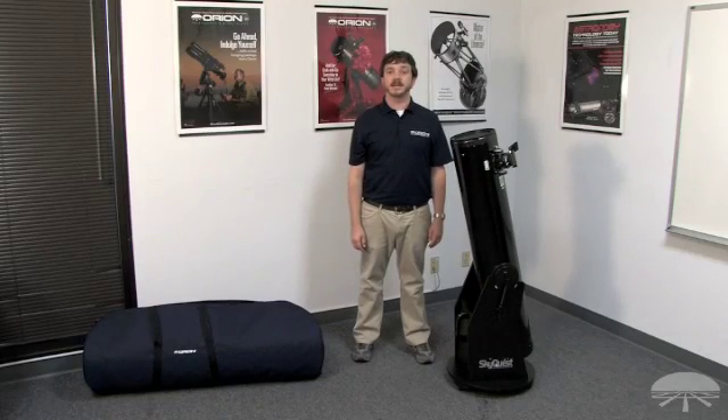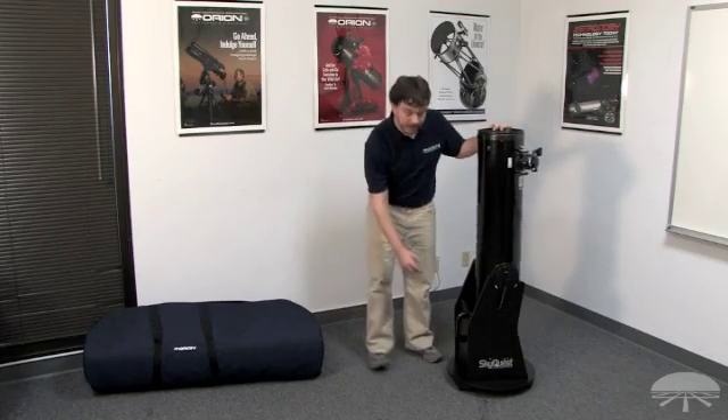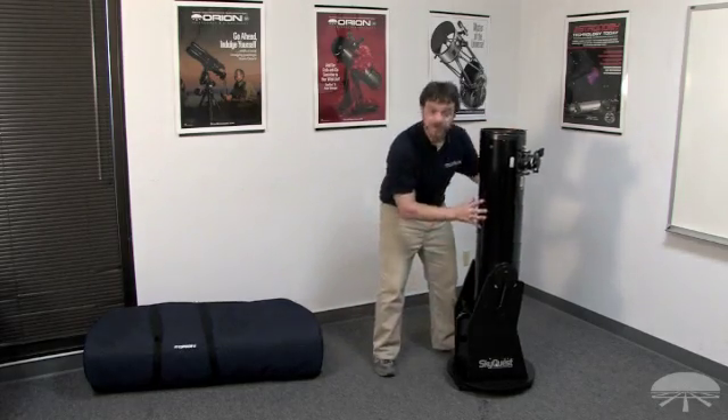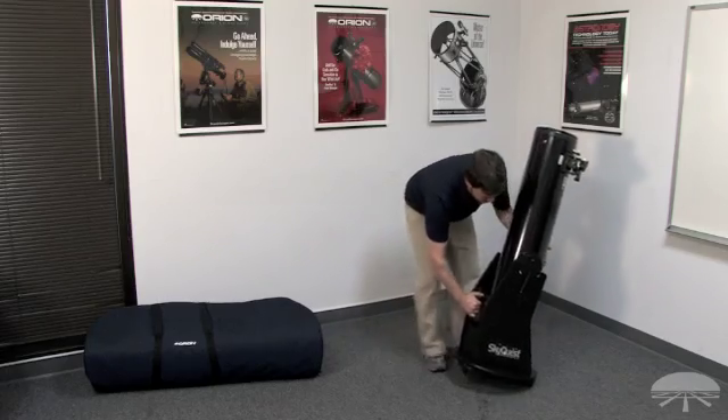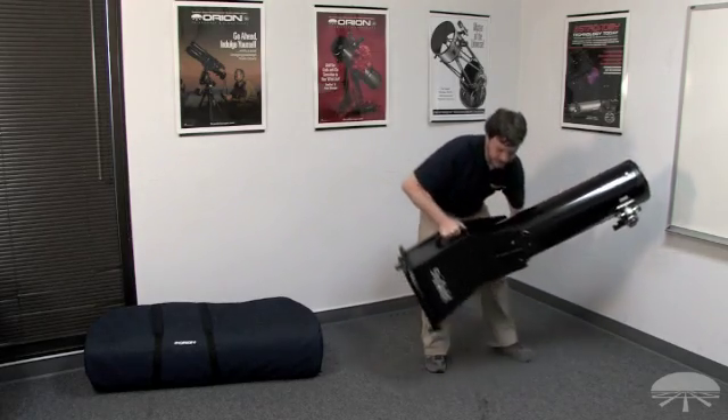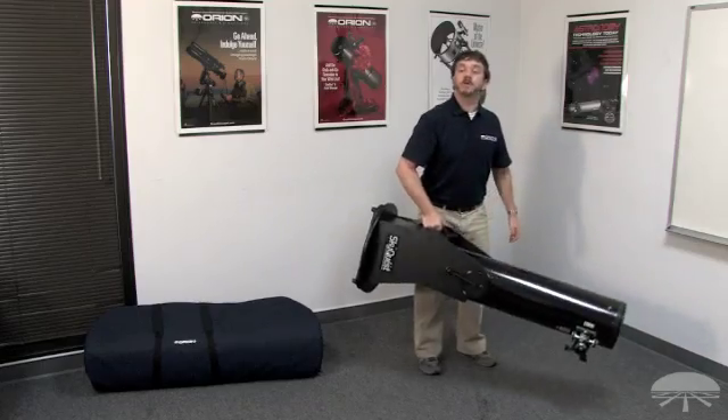To transport the XT8 outside into the backyard for a quick observing session, you can use the built-in handle. Simply position the tube so it's resting against the rubber bumper, grasp the handle, and while gently lifting the entire assembly, you can move out to the backyard.